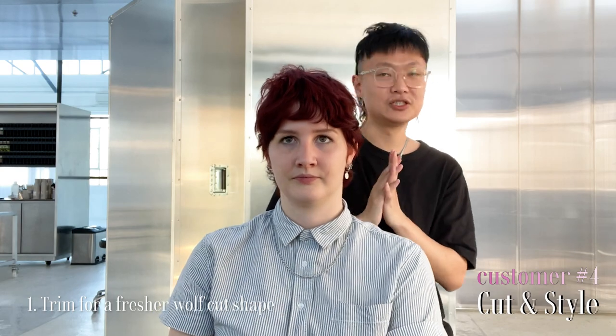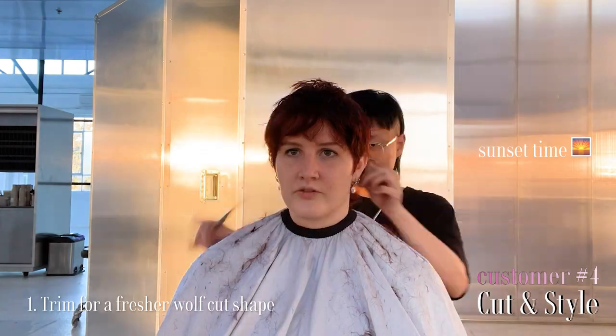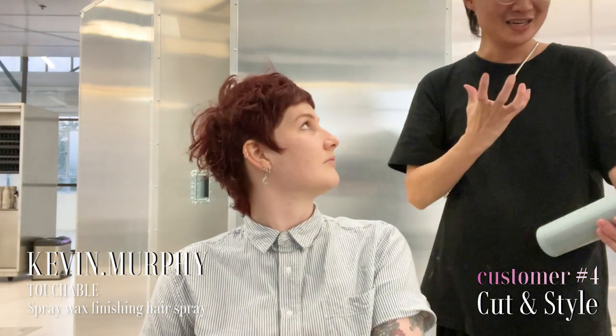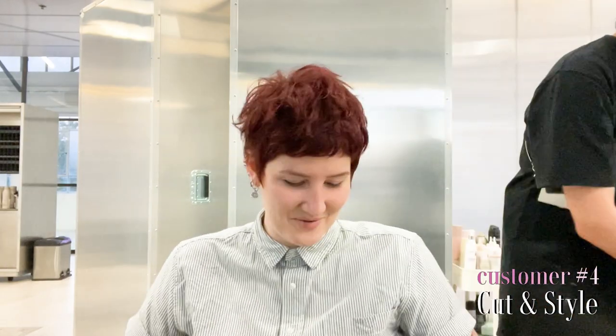We're going to get a Joichi Shampoo for you first, just one second please. We're going to use a hairspray — this is called Touchable. This is a really good hairspray for you, it's a spray wax. So at the same time you're texturizing your hair, but it doesn't make your hair stiff. You still can just move around your hair. Thank you, see you!